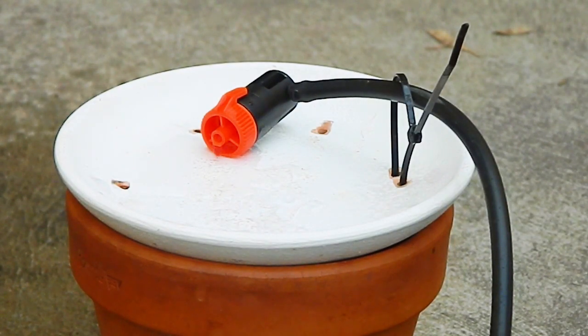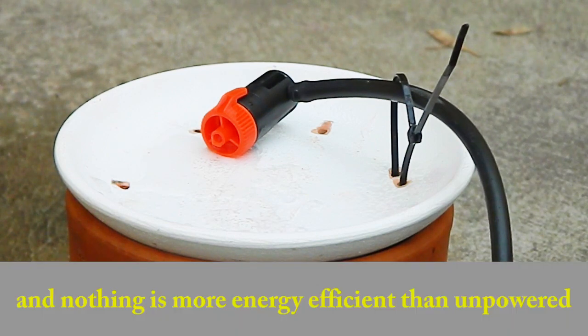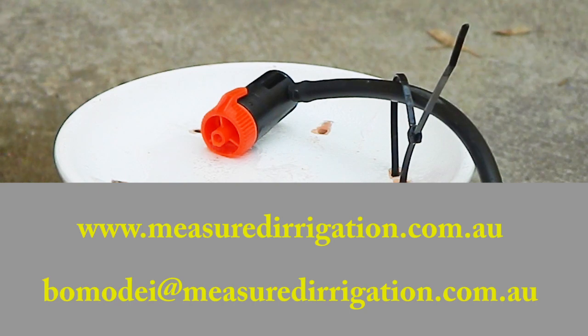This low cost invention is more water efficient than a conventional smart irrigation controller that responds to weather data from the Bureau of Meteorology. And nothing is more energy efficient than unpowered. The unpowered Terracotta valve can be purchased online at the Measured Irrigation website, where the user manual with all the details may be downloaded.